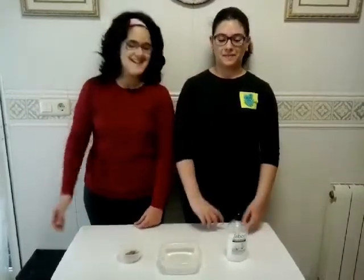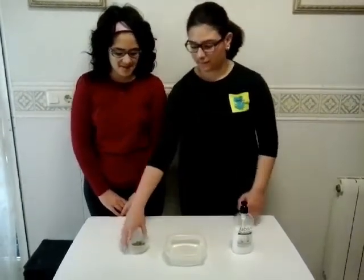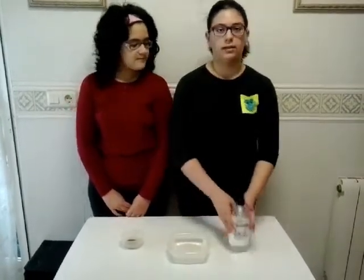Hello! Now we do an experiment with pepper. For this experiment we need pepper, a bowl of water, and so on.